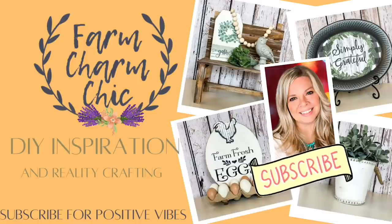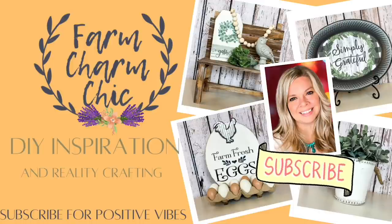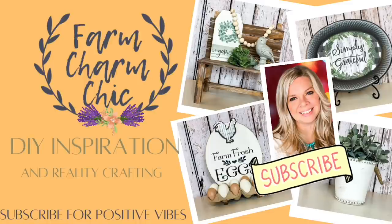If you enjoy crafting, DIYs, dupes, hacks, thrift flips, or just creating in general, I would love if you would consider subscribing. And if you do like any of today's projects, remember to hit that like button. But let's get started.